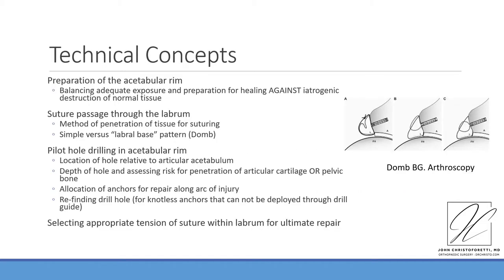The technical concepts associated with knotless repair are important to consider. Preparation of the acetabular rim is done in variable manners. You must balance adequate exposure and preparation of the bone for healing against the iatrogenic destruction of normal tissue that may result in excessive scar or excessive need to refixate the labrum. Suture passage through the labrum is also an area of consideration. The method of penetration of the tissue for suturing is simple — either an around-and-around suture or a labral base pattern as described by Dome et al., where the base tissue of the labrum most adjacent to the acetabulum is captured leaving the edge free.